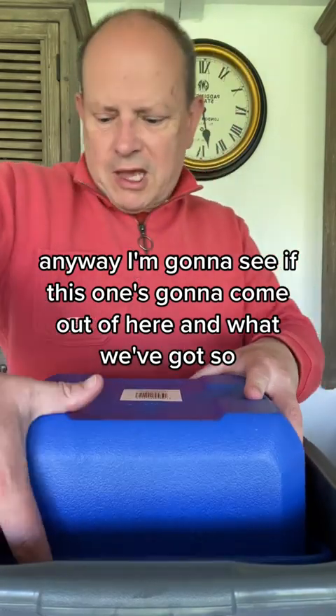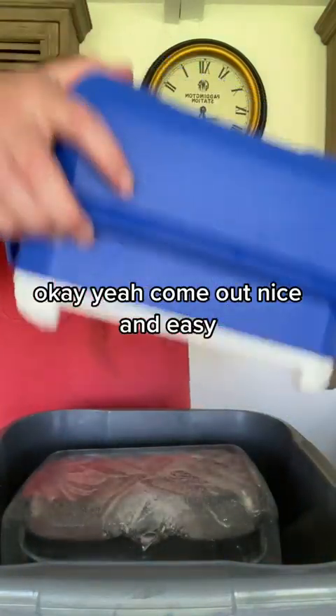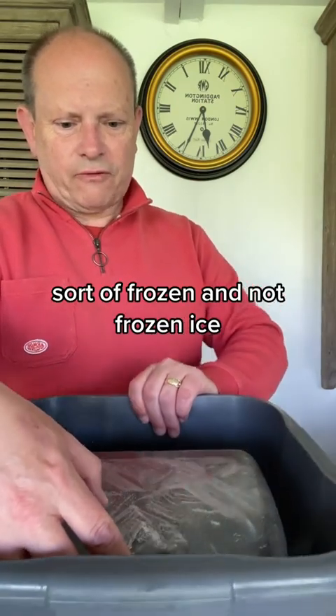I'm going to see if this one's going to come out and what we've got. It came out nice and easy — that's the difference of leaving it for a few minutes. And then we've got the bottom in there, you can see, sort of frozen and not frozen ice.